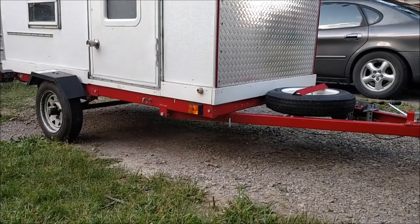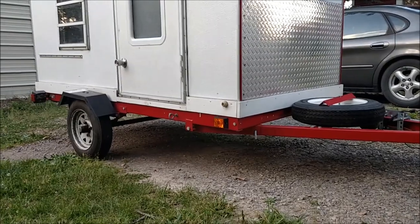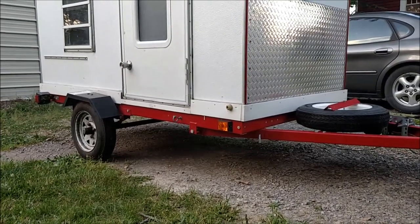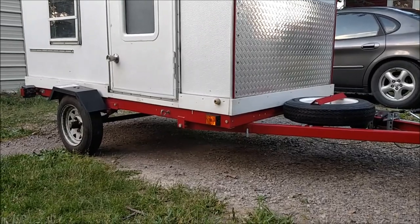The trailer holds the weight fine. It is bouncy — it's a light trailer. Before I built anything on it, the trailer was 269 pounds. It tracks real good behind the car. I'm happy with the trailer.